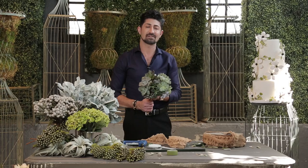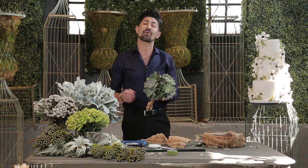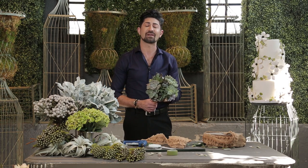And look how gorgeous this bridal bouquet made out of succulents is. For more information or inspiration, go to my YouTube channel, Eddie Zarazian. I'll see you next time.